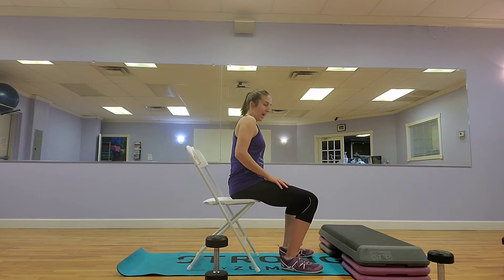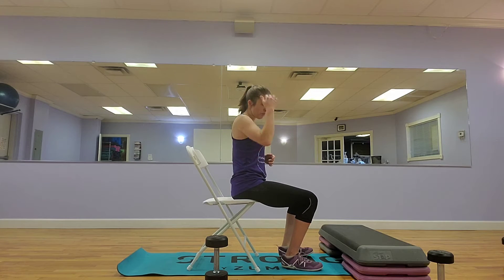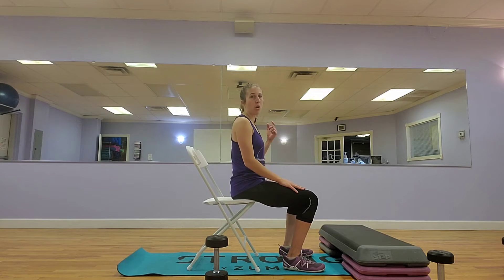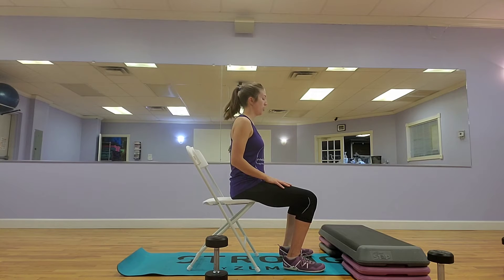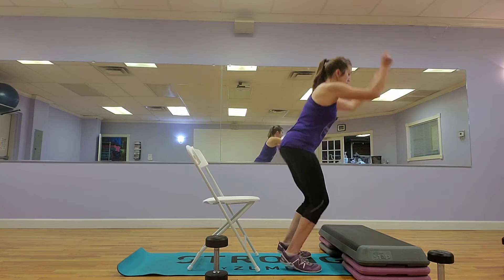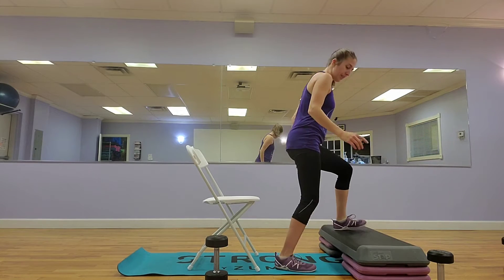Alright, so we're going to do a sit to jump. I'm going to show you different varieties, different ways of doing this. You're going to have a seat, a little space, and then a step or not. You're going to lift both legs, keep your tummy tight, press to the feet, jump up, step back down.